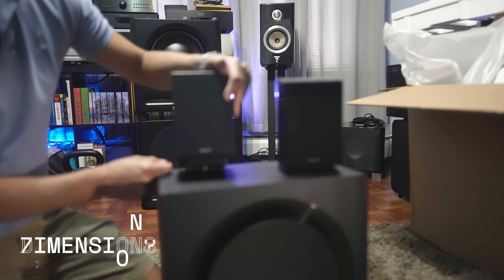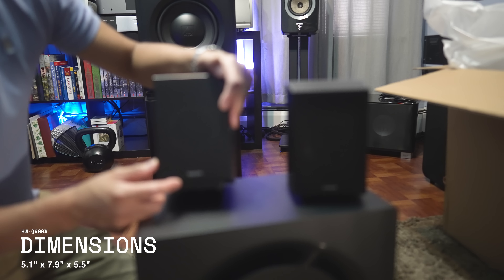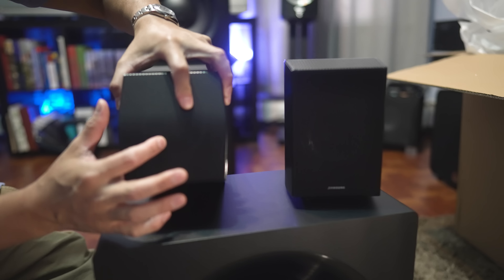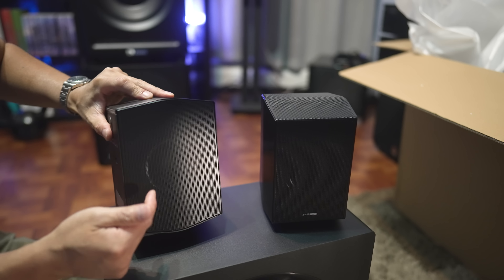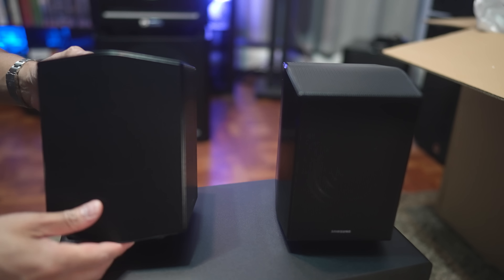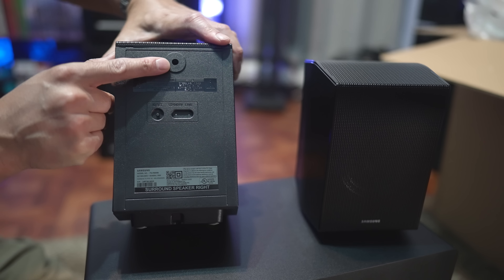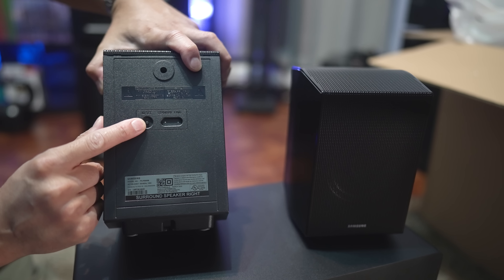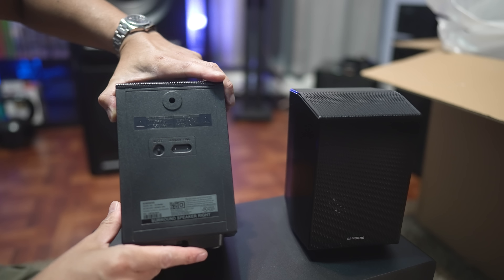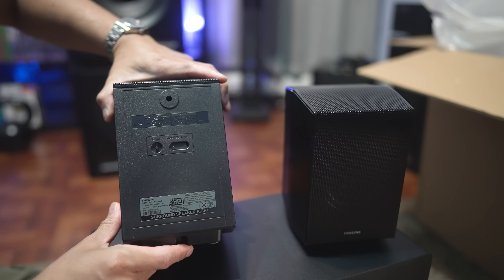Here are the surround speakers — the back speakers. There is a driver up front, a driver on the top, and another driver on the back, so all together there are three drivers per speaker. On the back of each speaker you have a wall mount point, the pairing button, and the standby and link indicators. On the bottom is the power cord inlet, which you can snake the power cord out of the back if you're going to place this on a stand.